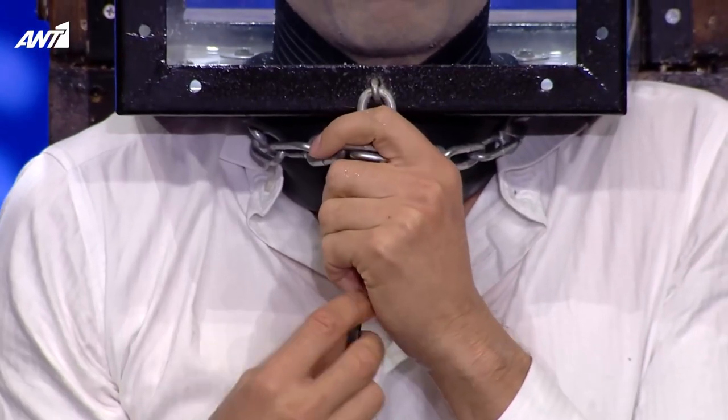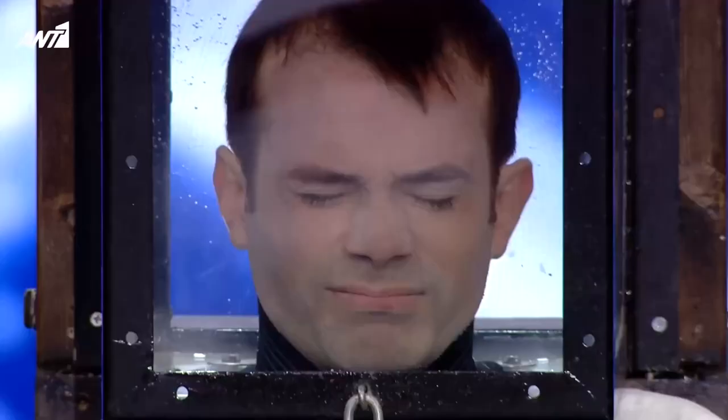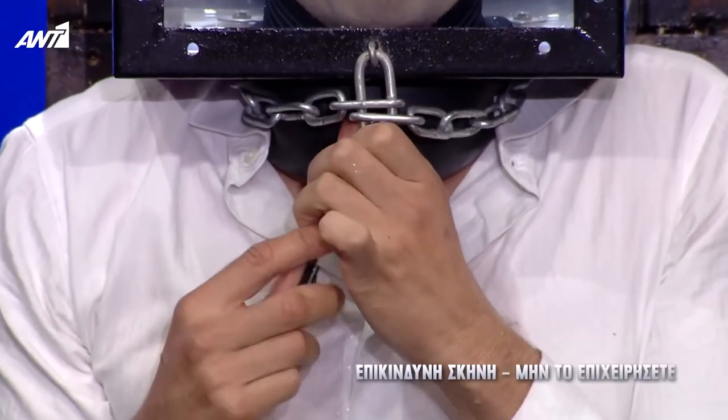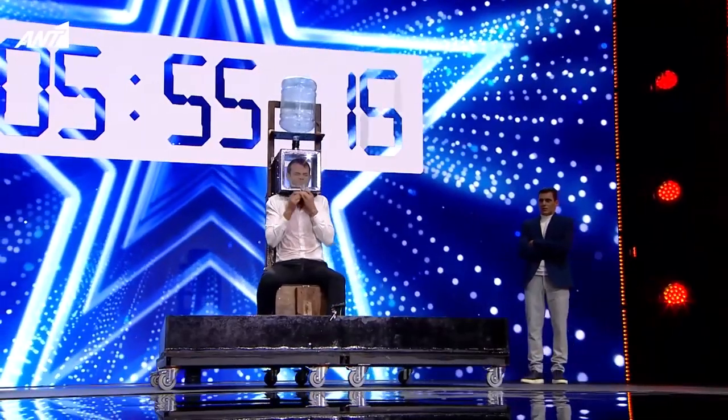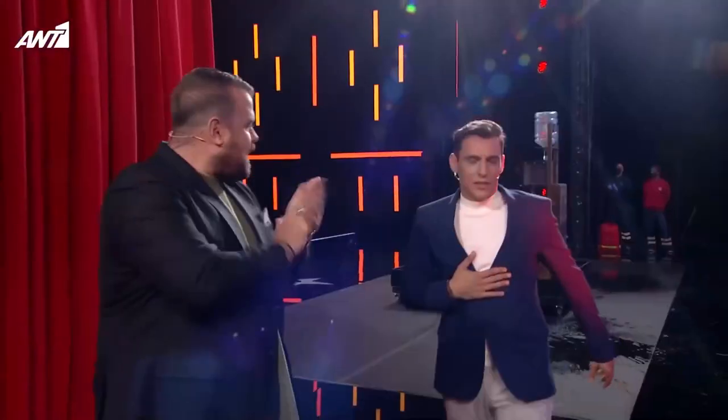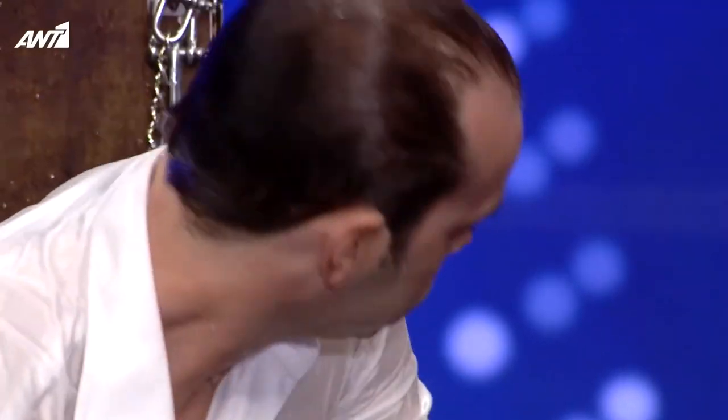Five thirty. You can see the contractions in the stomach — that means his body needs oxygen now. Four minutes. Brava.